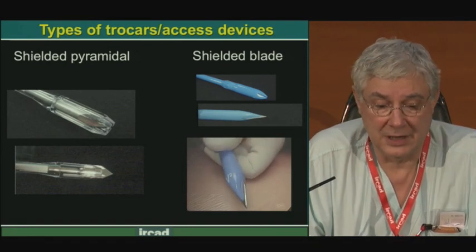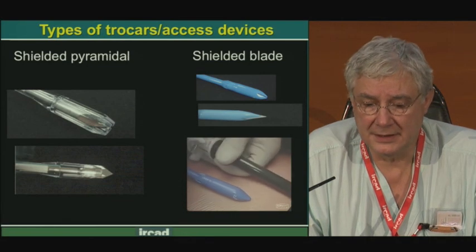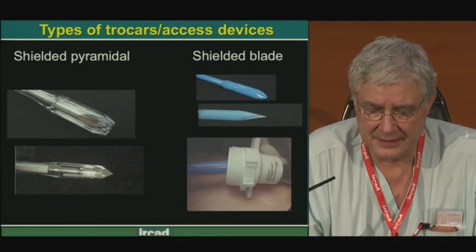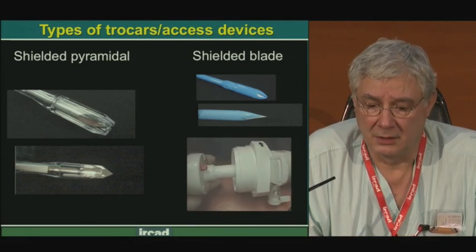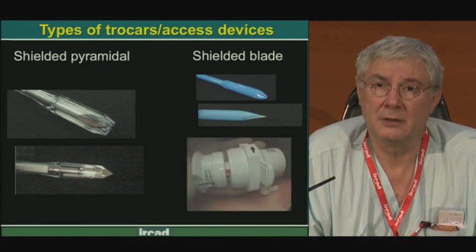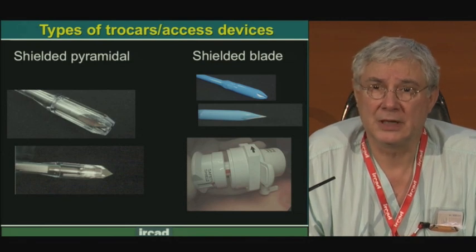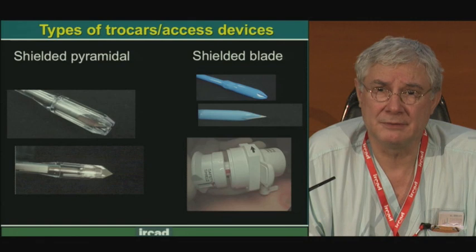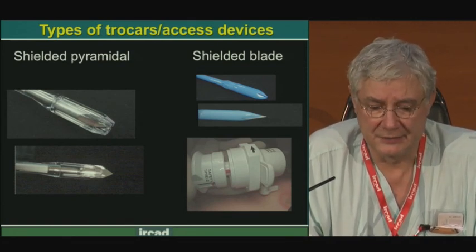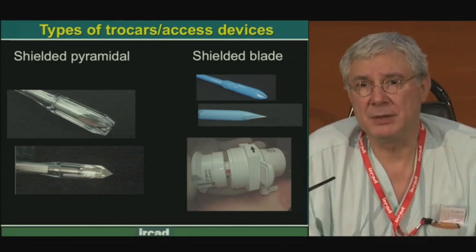We also have more aggressive, more dangerous products called Trocars. Trocars are made with a cannula and a trocar inside that is inserted in the cannula to facilitate perforation of the different layers of the abdominal wall, pushing the cannula around this introducer. The first shape of the trocar tip was mainly a pyramidal tip — a very sharp pyramidal tip to perforate easily the aponeurosis, which is very strong and difficult to perforate.